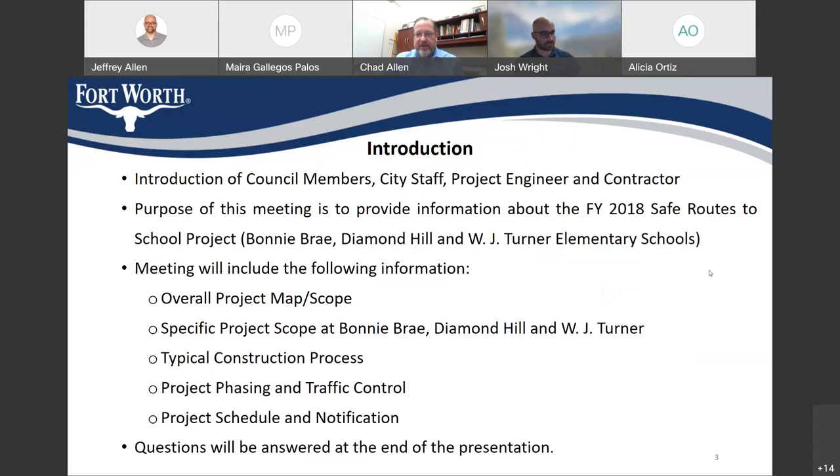My supervisor is also on the call — her name is Lissette Acevedo. Our communication specialist Jeff Allen is introducing the meeting and is on the call. I believe our construction inspector Steve Johnson is on the call too — thanks for coming tonight, you might be able to help us answer some questions later. We also have our project engineer Josh and Lee from Dunaway Associates on the call, and Aaron from Urban Infrastructure Construction is also on the call. I also see a couple of people from our materials testing lab. I appreciate you all attending the meeting tonight.